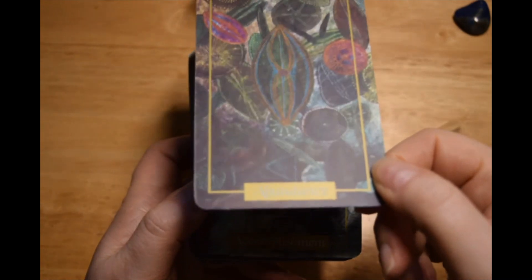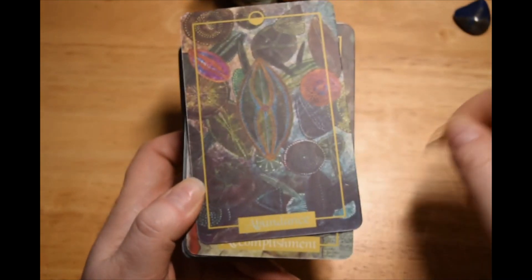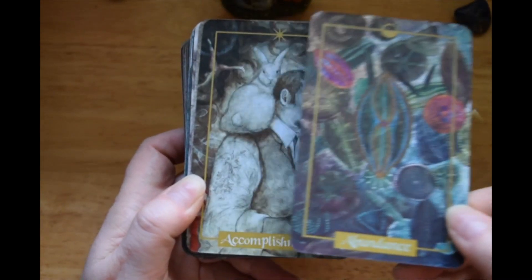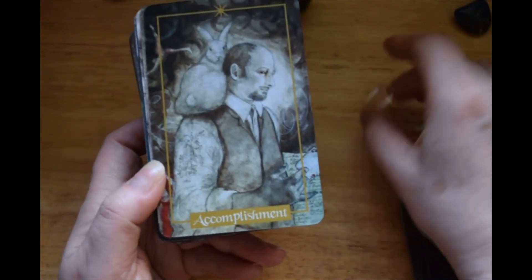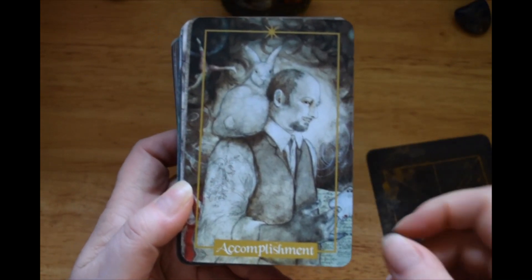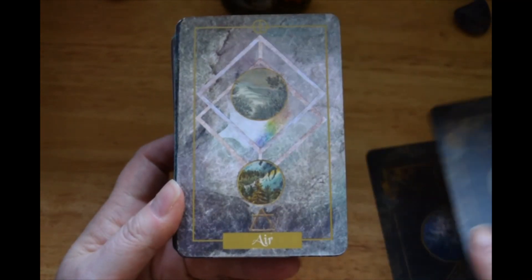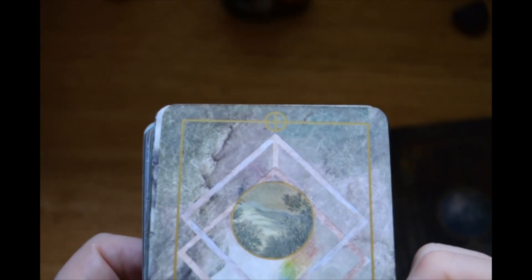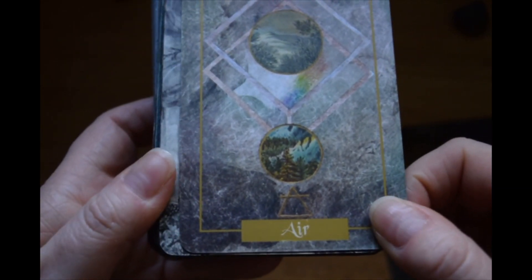We have Abundance. The little symbols she was talking about are all up here at the top of the border. Accomplishments. Air.